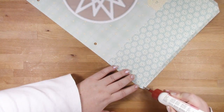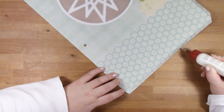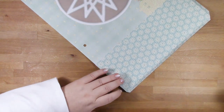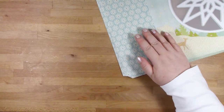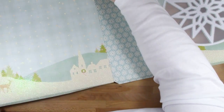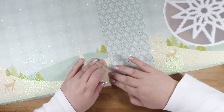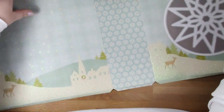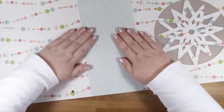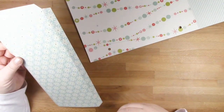Then I'm adding glue to the opposite tab and starting to put the back into place. I'm lining up the score line with the edge of the back of the bag, making sure that the top and bottom are flush, then flipping it over and putting pressure from the inside so I don't disturb the glitter on the front.